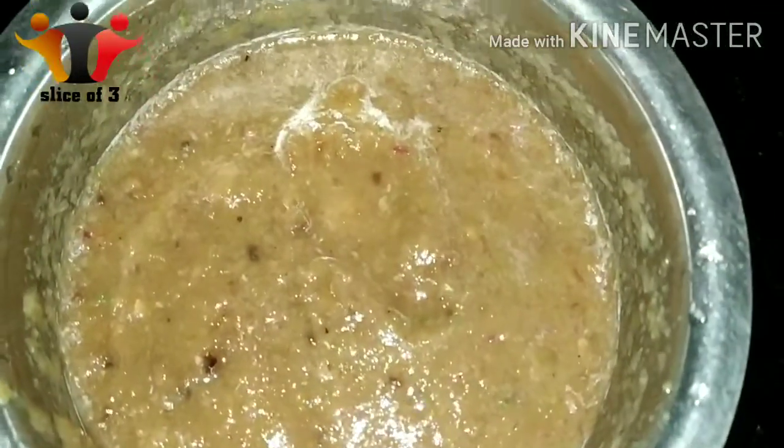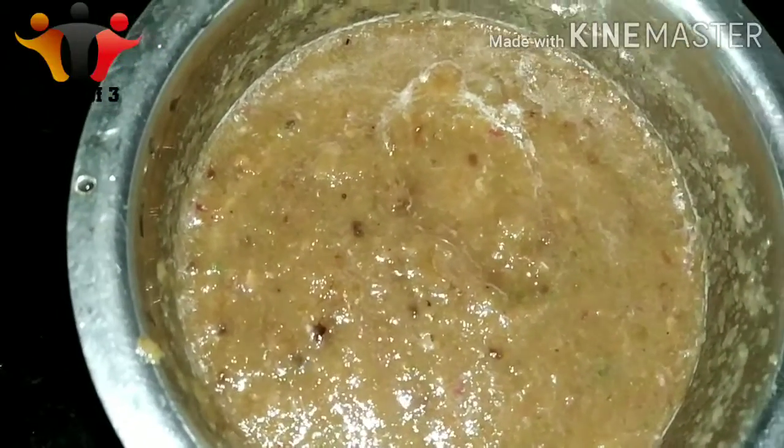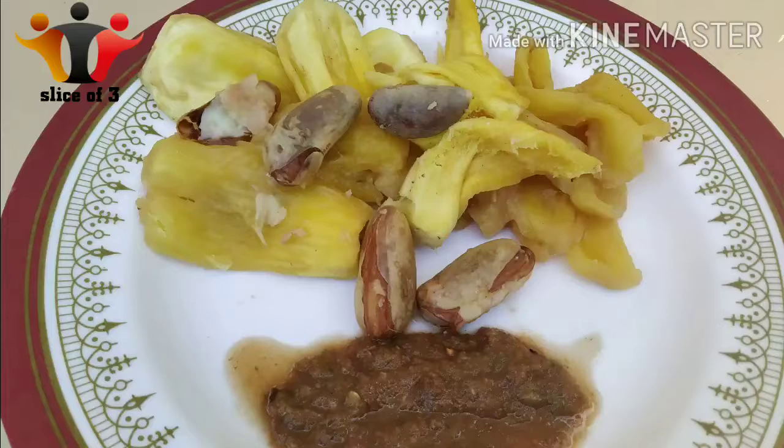This side dish has a very different taste. Try this in the oven. Please like and share this video. Thank you.